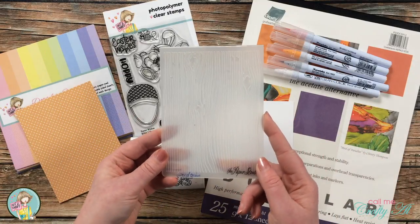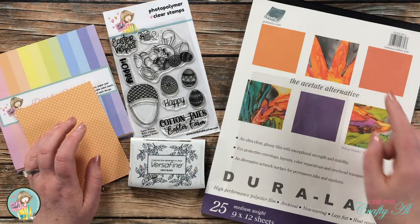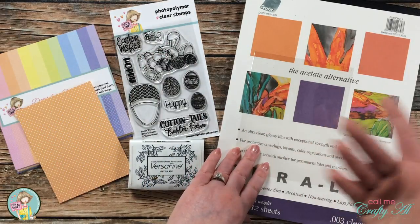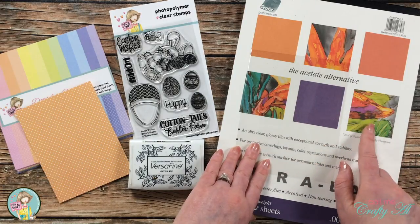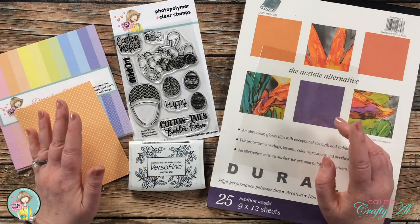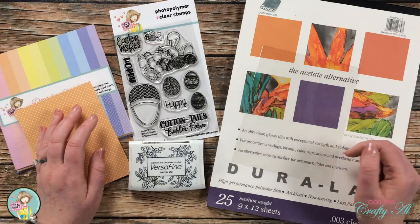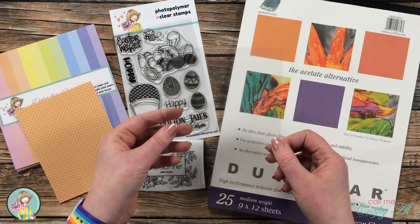For the Cottontail's Easter Farm sentiment I'll be using a wood grain embossing folder from the Paper Studio. The key piece for making the infinity shaker look is a sheet of clear Duralar in 3 mil — comparable to the clear packaging you might get something in, so transparencies or clear packing material could work too. I already cut my Duralar to five by six and a quarter inches, which is one inch larger than the pattern paper piece, allowing a half-inch wrap-around on all sides.